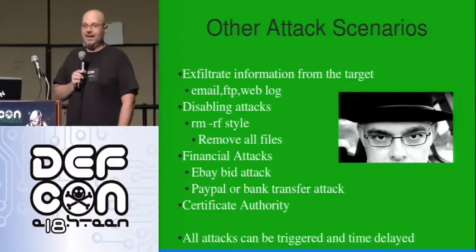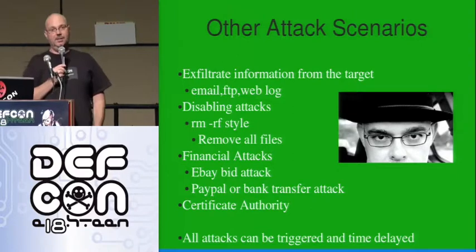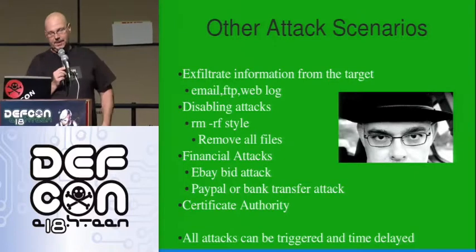You're standing up behind their desk, you're sitting behind their desk, the computer's on the floor, you drop something, you slide in a USB key. Still a physical attack, but it's much less intrusive than trying to open the case.